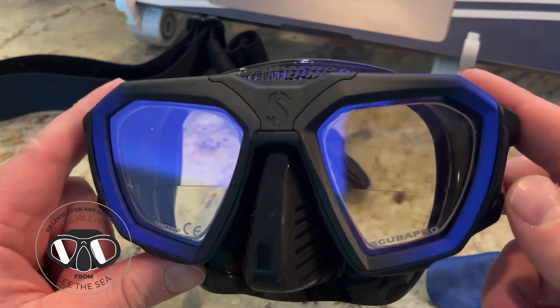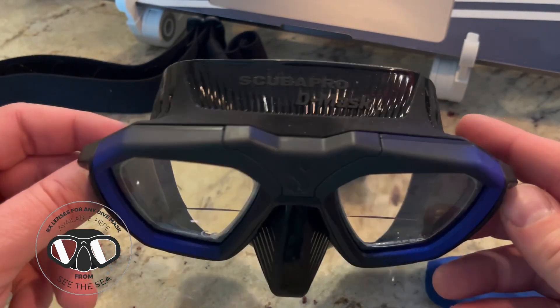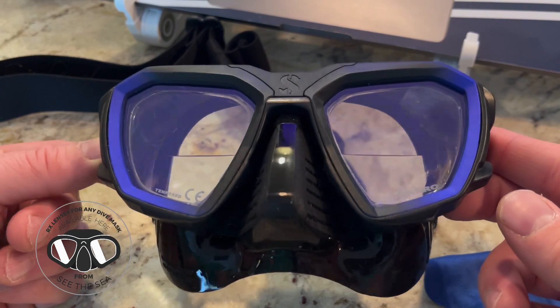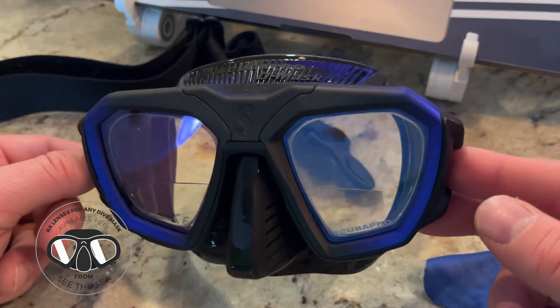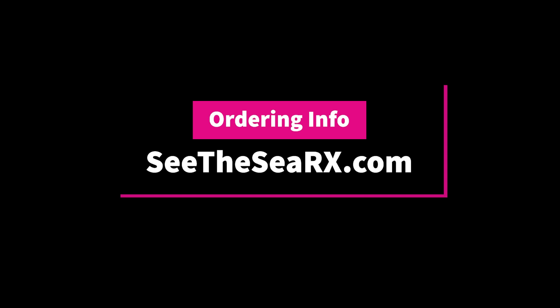Just a few more video shots of the D-Mask to give you all a look. If you have any questions, we try and answer the comments below, or you can message us on our website. You can give us a call, and you can also email us at info@seethecrx.com. Thank you.